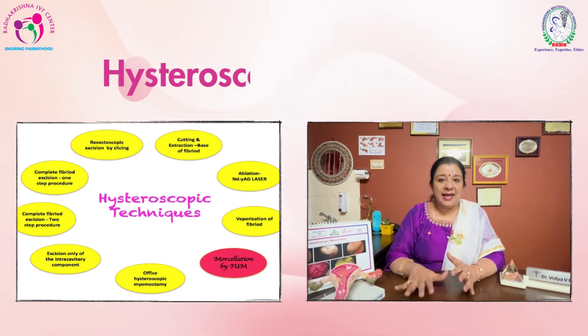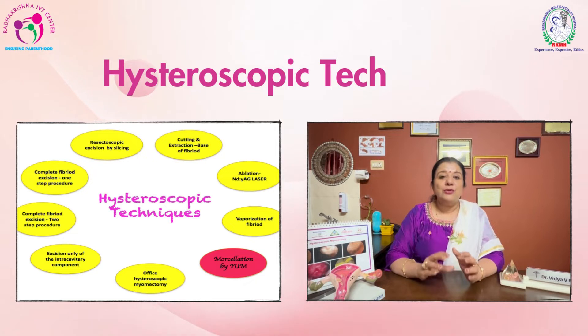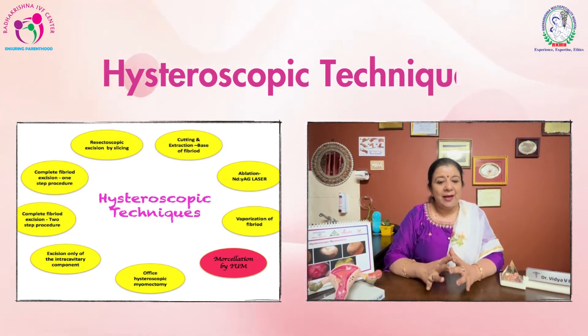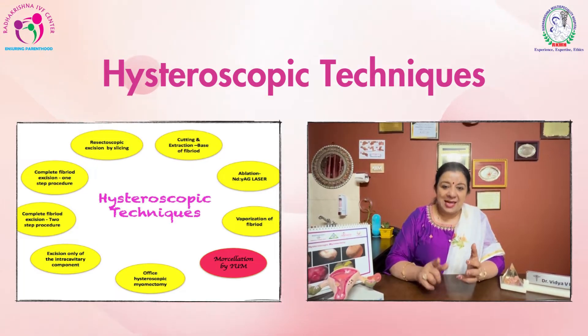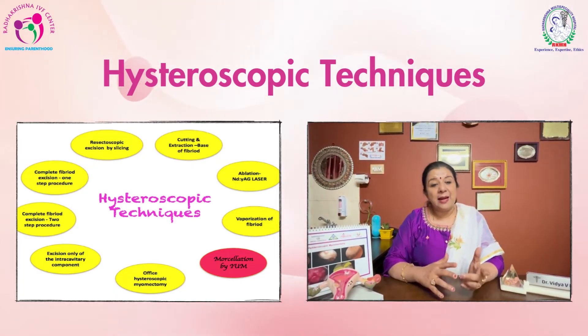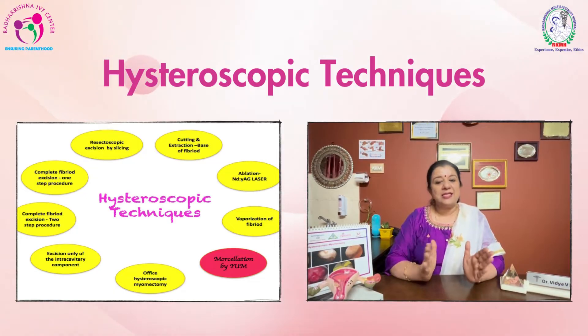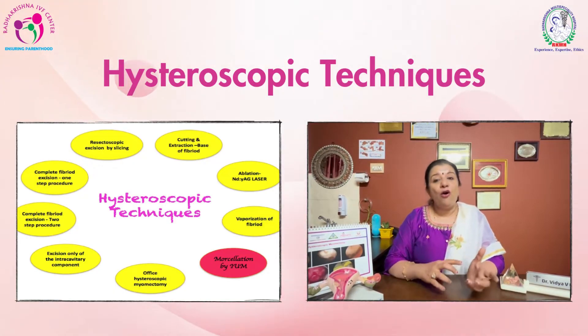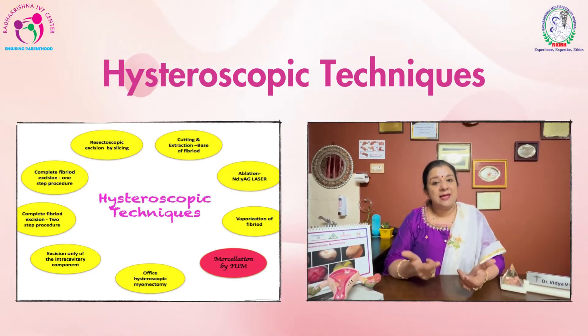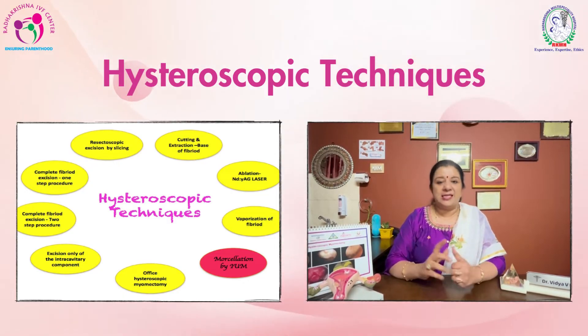There are different techniques to do hysteroscopic myomectomy. One is excision, the other one is the slicing method, and laser ablation. In two settings we remove the myoma — through office we can do it, or we can do a complete resection of the myoma through the resectoscope.